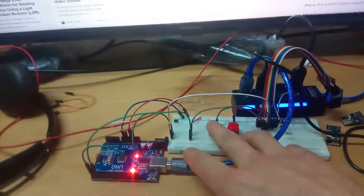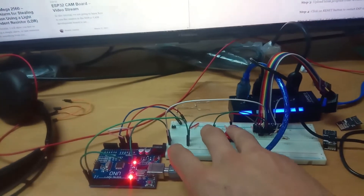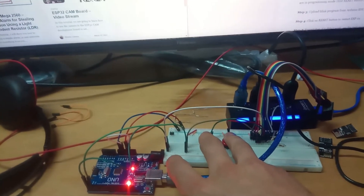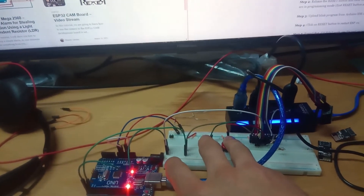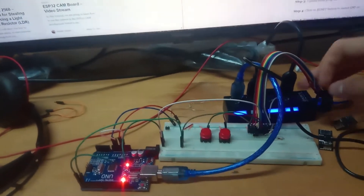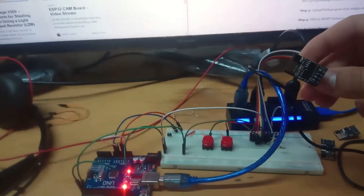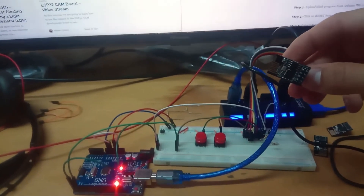I press and hold the flash button and press and hold the reset button. Now I release the reset button and release the flash button. The ESP01 is now in programming mode.